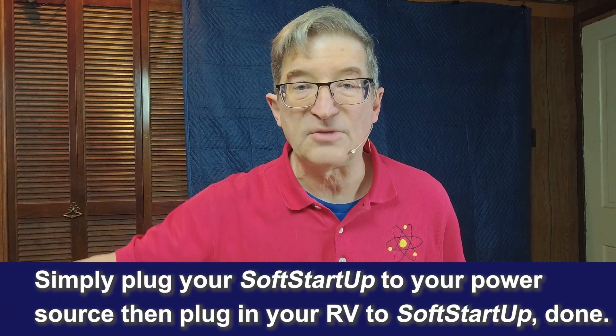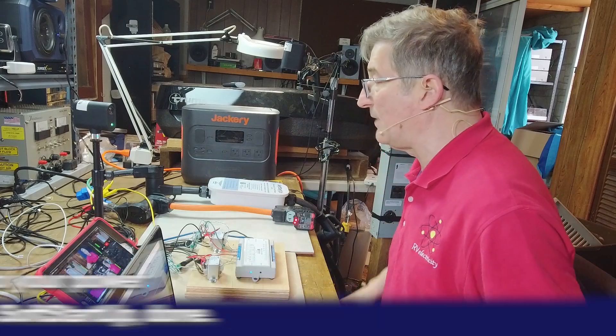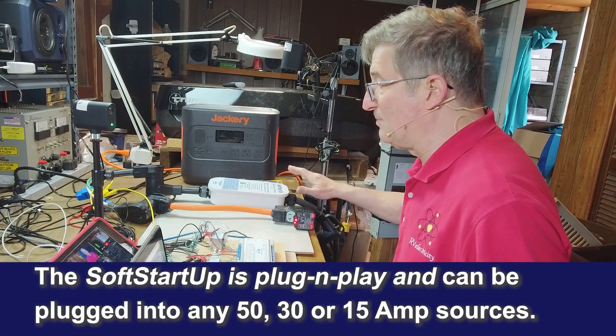you can just plug this into the shore power line going into your RV and it will protect the things that are downstream of it. It works great. It's plug-and-play.